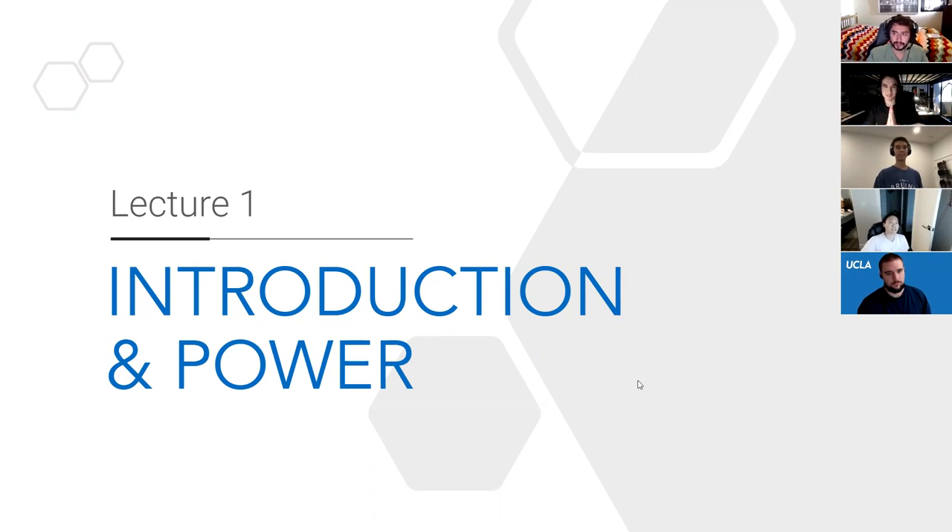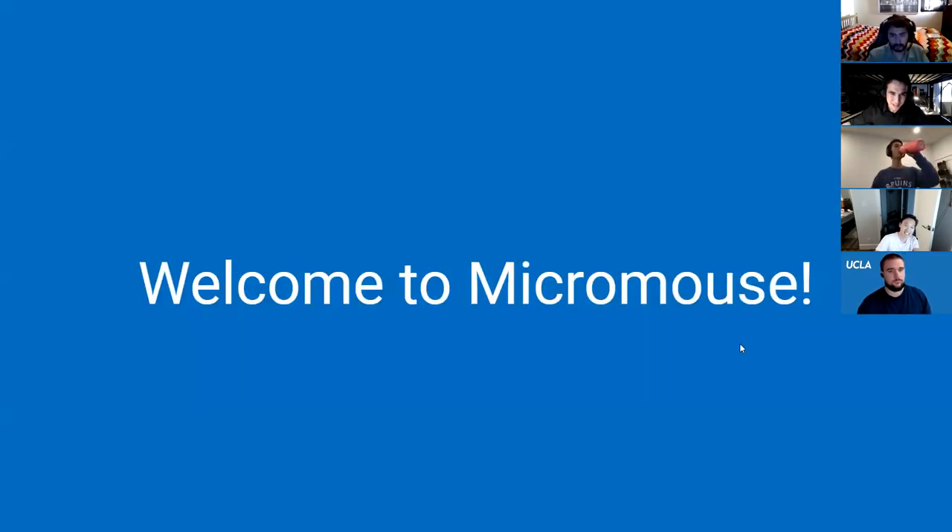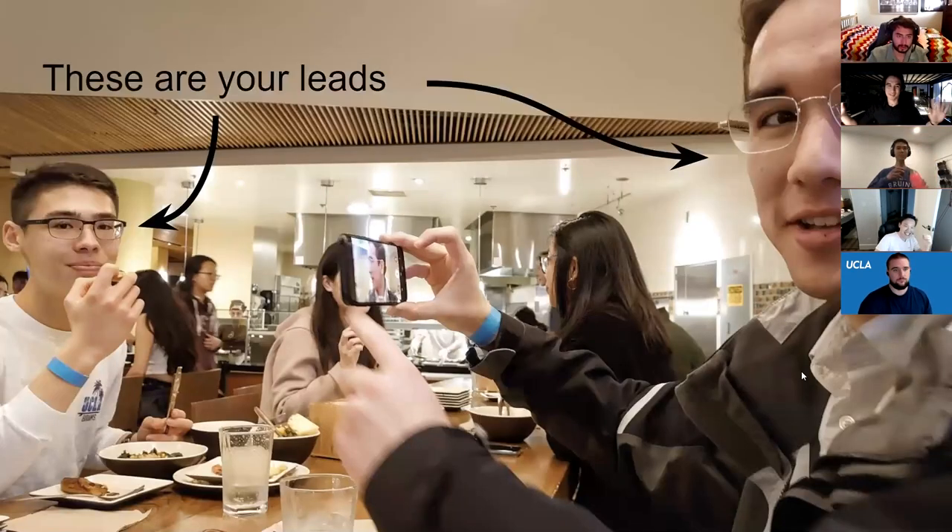For our YouTube asynchronous audience, welcome to the first Micromouse lecture. We'll be introducing the curriculum a little bit more than we have already, and then talk about some batteries and voltage regulating things. If you haven't met us, these are your incredible leads — I'm on the right, Bradley's on the left — and we are in the best dining hall on campus, B Plate.